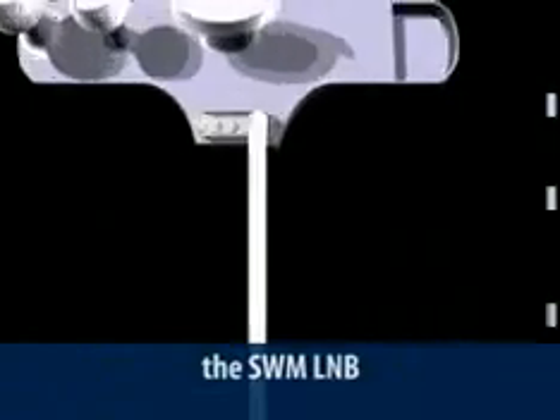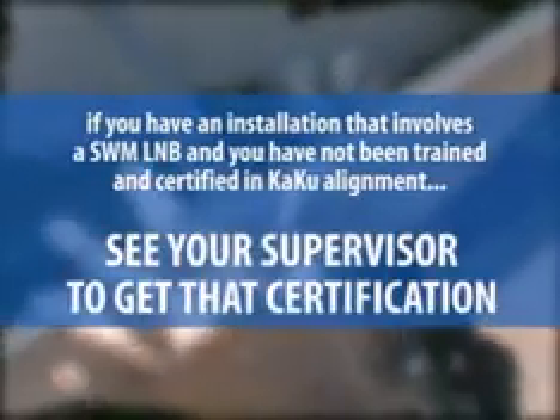The new SWM LNB can certainly save you time and allow you to complete installs you might not have been able to do in the past, and the best part is you can do it all using only one cable. There are some restrictions to be aware of, but our engineers will likely be reducing or eliminating those over the coming months. If you have an installation involving a SWM LNB and haven't been trained and certified in KAKU alignment, see your supervisor and get that certification. From all of us at DIRECTV Home Services Training, have a safe and productive day.